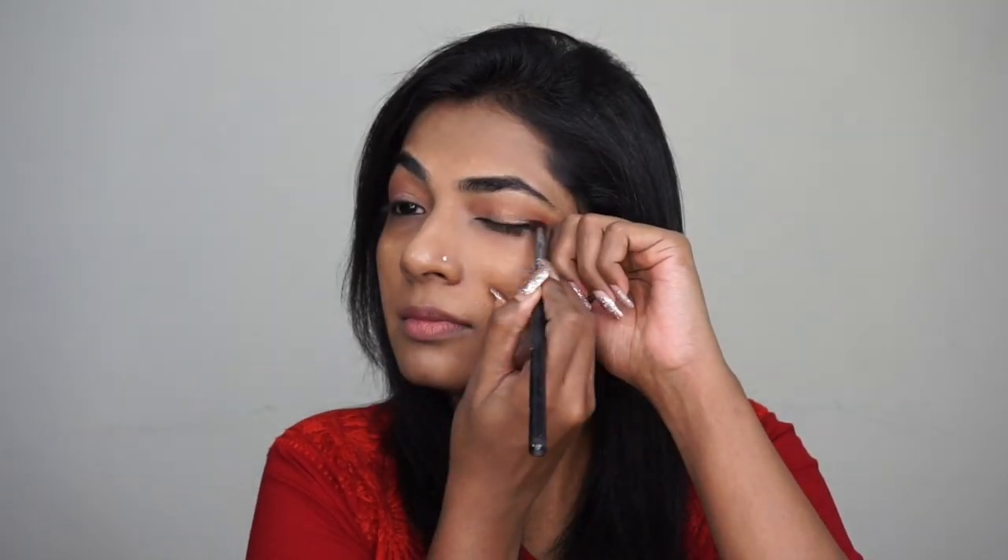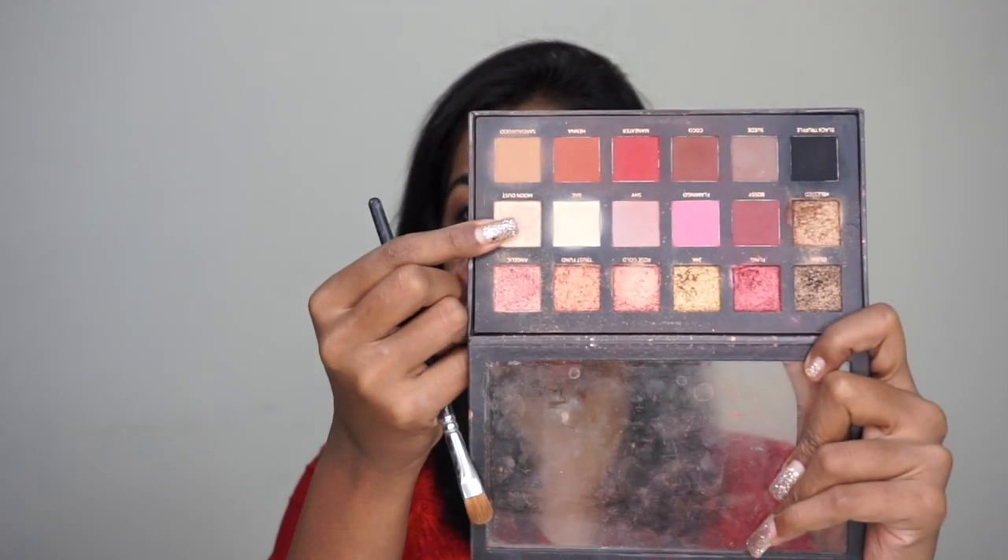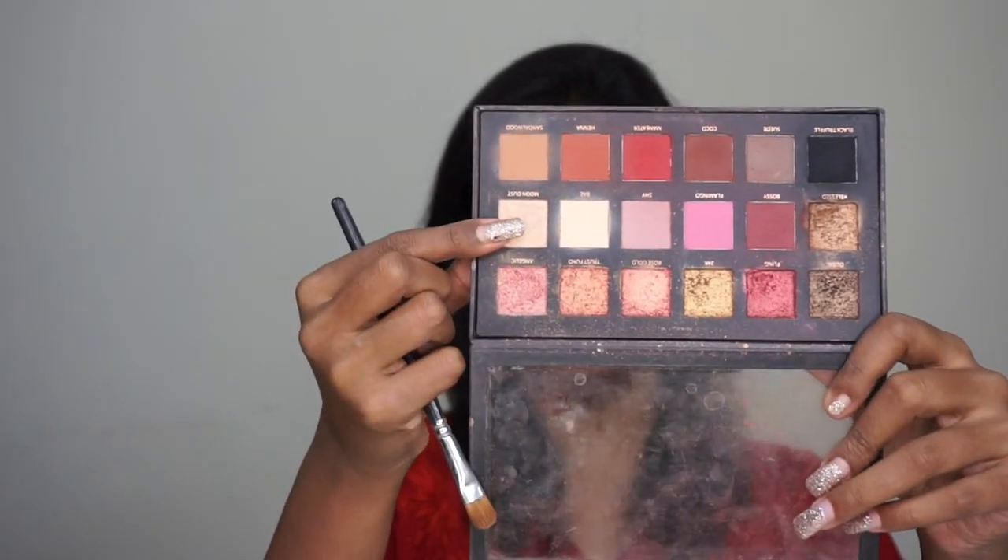With a pencil brush, I'm going to smudge the line on top and also the line on the bottom. Then with a small flat brush, I'm going to go in with a color called Moonlight — also called Moon Dust shade — and apply it on my brow bone and also on the inner corner.